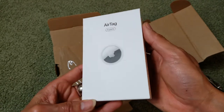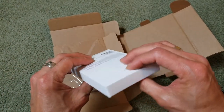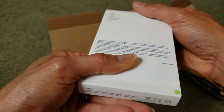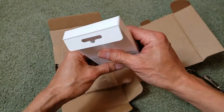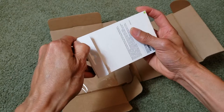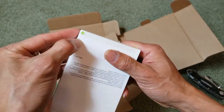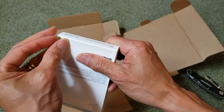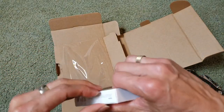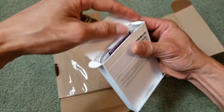AirTag four pack. I have a special engraving on this. Let's try to open — oh, it's so tight. Maybe open from here — yep. There's a green arrow. Just peel this off. It opens from the bottom, which is much easier than the top.